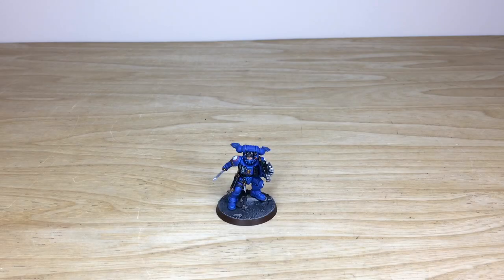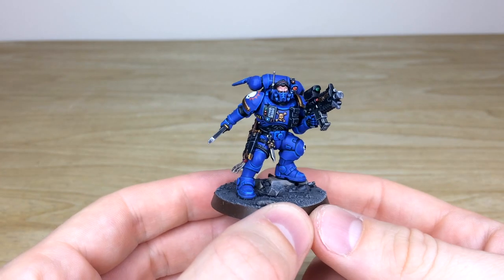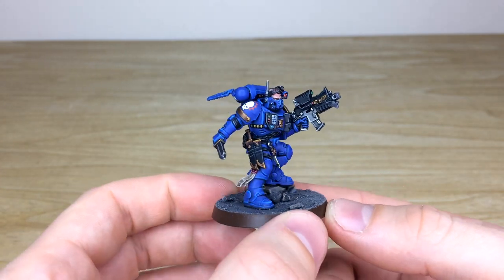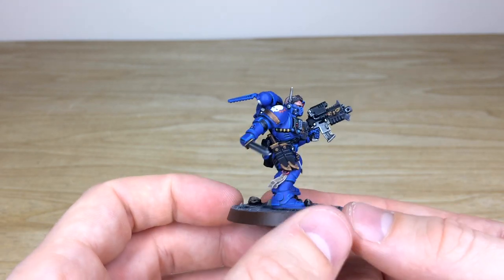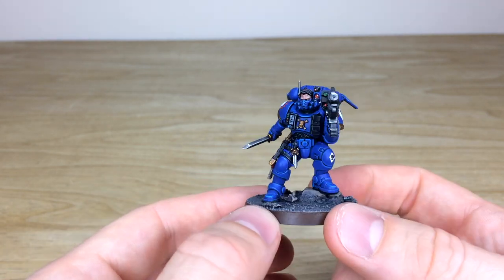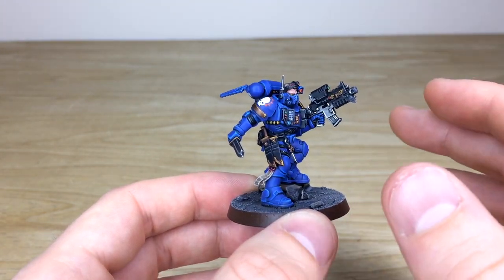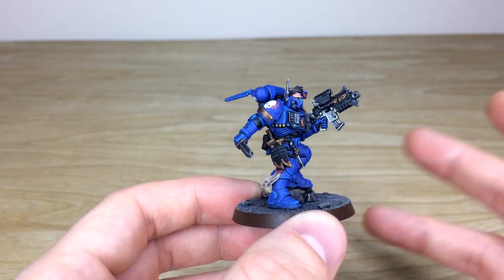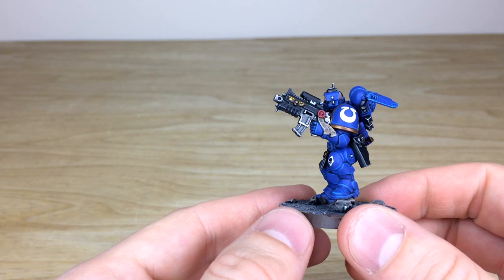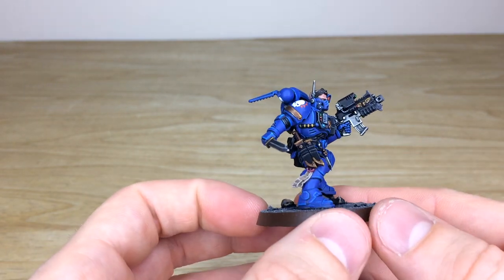First up, let's have a look at the Primaris Lieutenant in Phobos armor — a really cool model that came from the Shadow Spear box. He looks very stoic and defiant, posed as if scouring for a new target. I love all the little extra details on him: all the lenses, lights, and he's got more knives than you can shake a stick at. They've kept the old style bolters on these Phobos and Vanguard marines — a bit more of a carbine, which is quite nice.